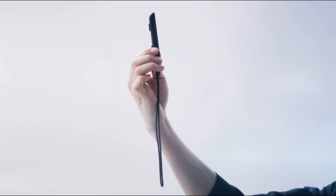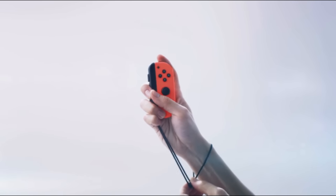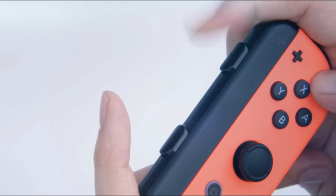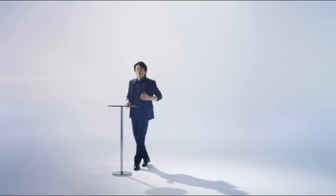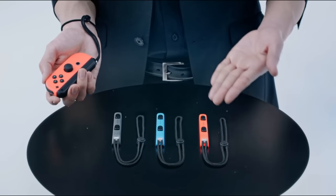And this is the Joy-Con strap. It is a wrist strap you can slide onto the rail like this. It has prominent L and R buttons for firm pressing. It's great for games that have you swinging your hands, attaching to your wrist so you won't drop it, and it makes the Joy-Con easier to grip. This type will come with your Nintendo Switch system, but there will also be other colors sold separately.